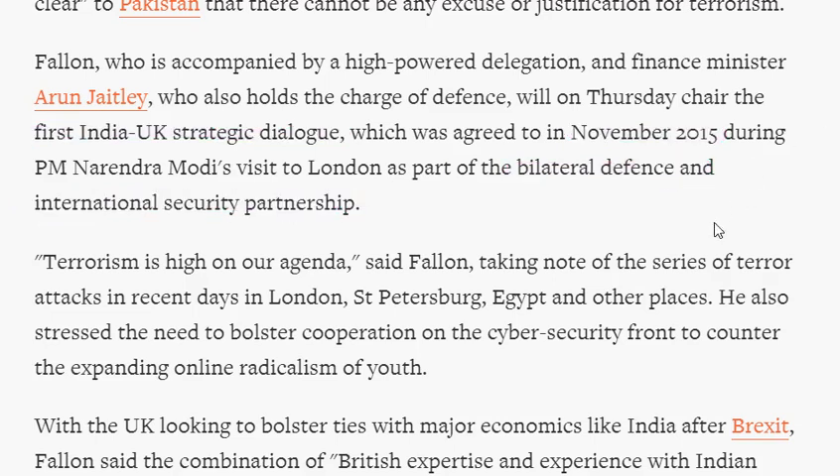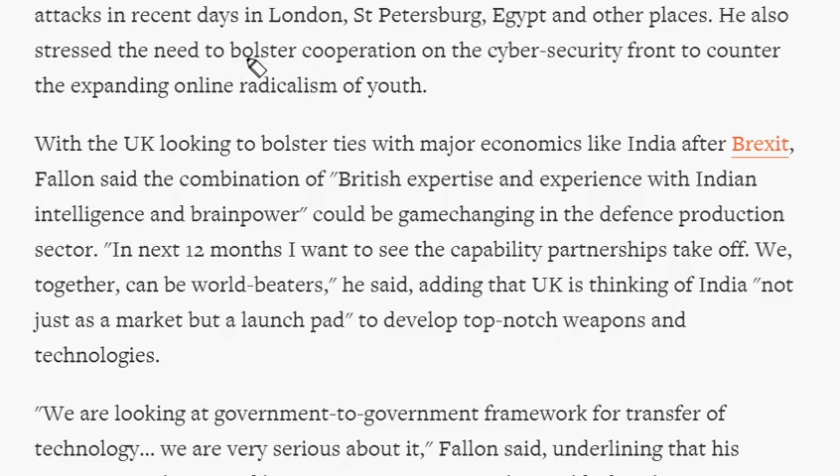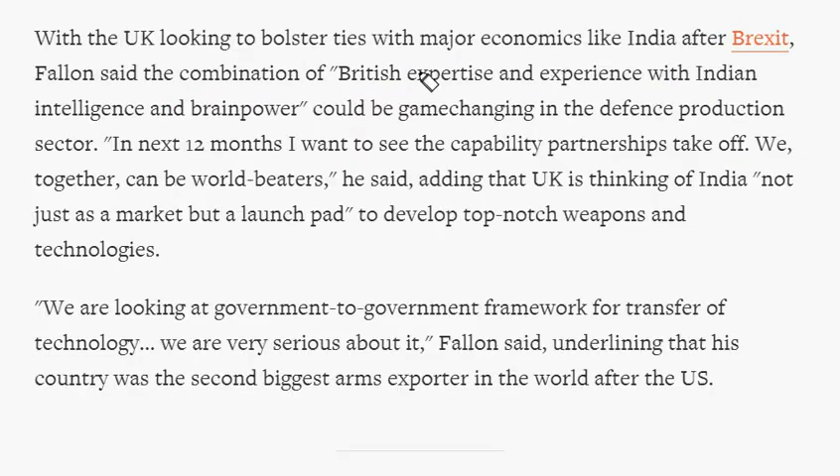Both countries stressed the need to increase cooperation on the cyber security front and to counter the expanding online radicalization of youth. Britain said that a combination of British expertise and experience with Indian intelligence and brain power could be a game changer in the defence protection sector. To prepare thoroughly on the changing nature of India-UK relations, especially in the defence sector, visit our website ComeOnIndia.com.